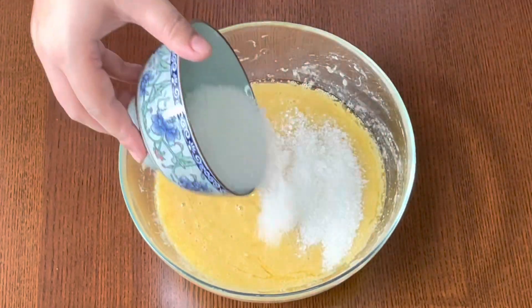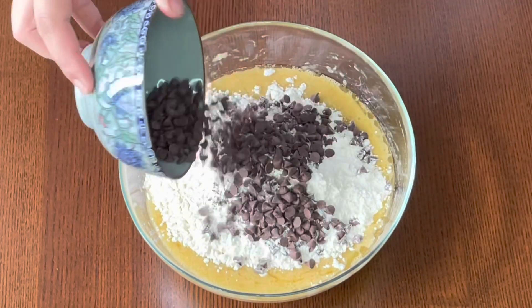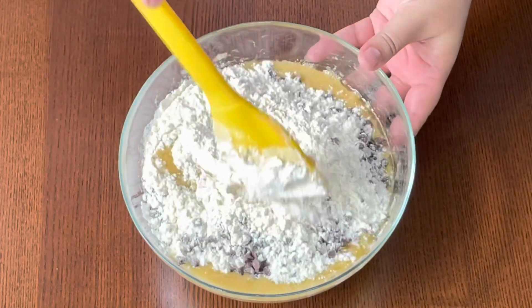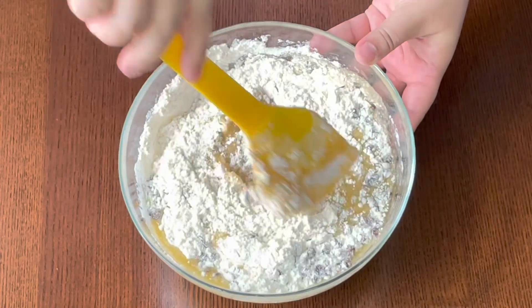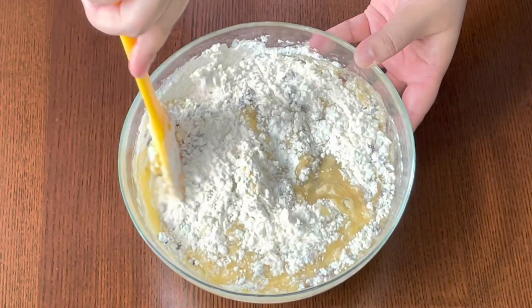Now add the sugar, the dry ingredients, and chocolate chips. Keep around two tablespoons of chocolate chips to use as a topping at the end, and then fold them gently. Remember not to over-mix the batter.